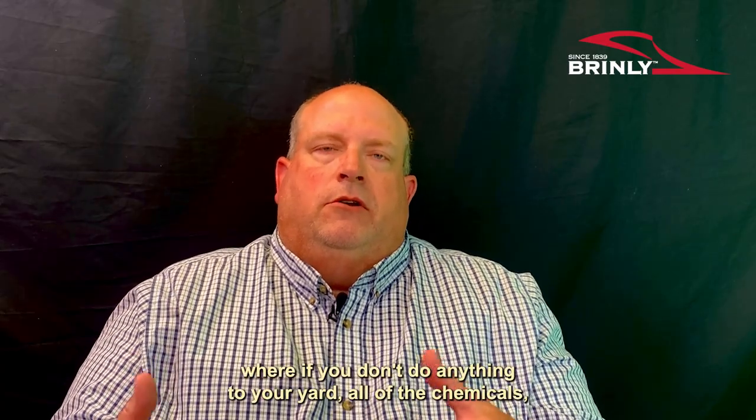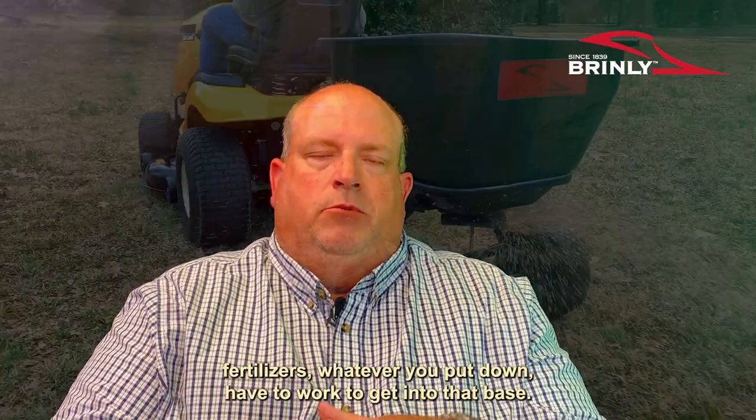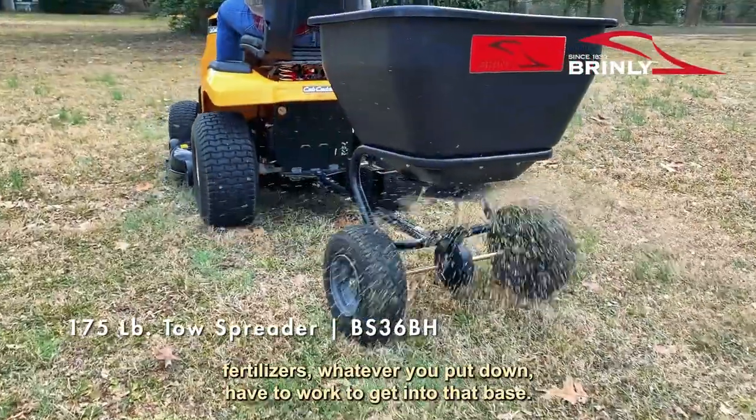Where if you don't do anything to your yard, all the chemicals, fertilizers, whatever you put down, have to work to get into that base.